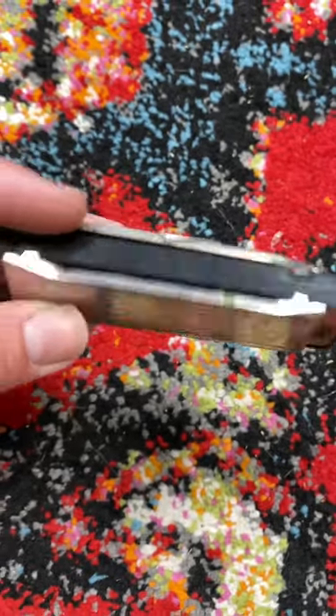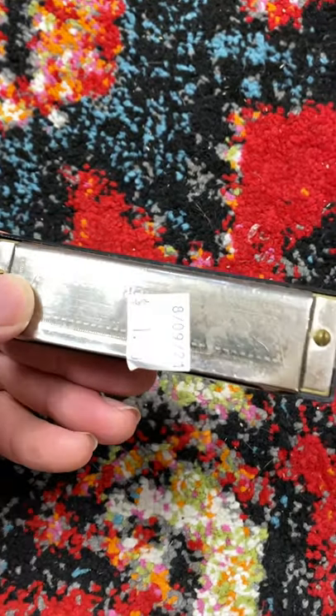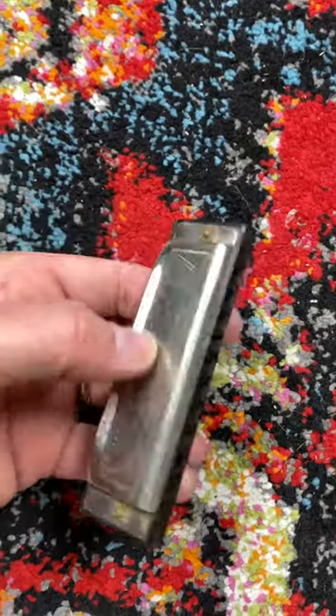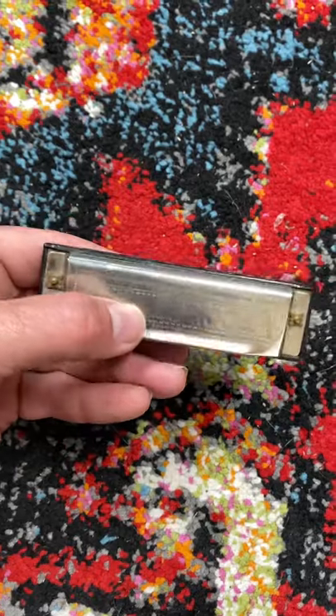A honer, made in China. Nothing super extravagant, but it's a little bit older. One dollar — I'll easily turn a profit for this. Eight to ten bucks, throw it in a tiny little bubble mailer, and that's all there is to it.